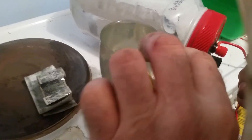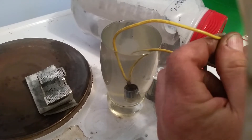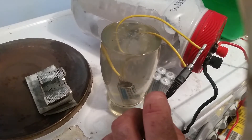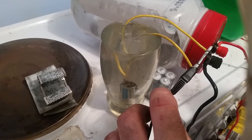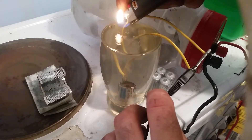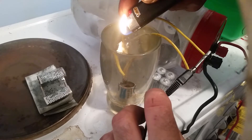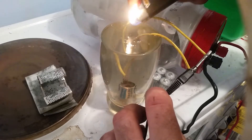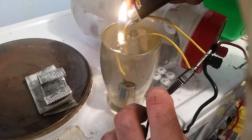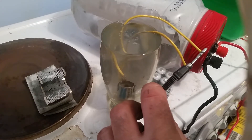This is a 12-volt power supply — it actually puts out 16 volts. Let's pump this thing a little bit further. Here it is bubbling up, and it is burning it.